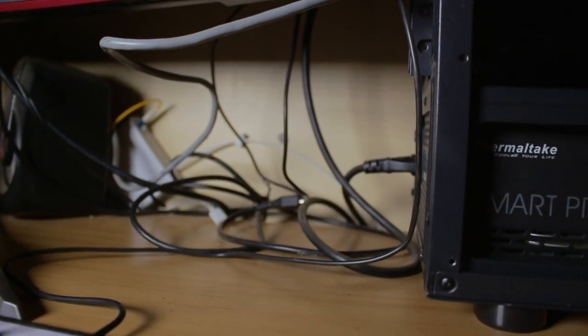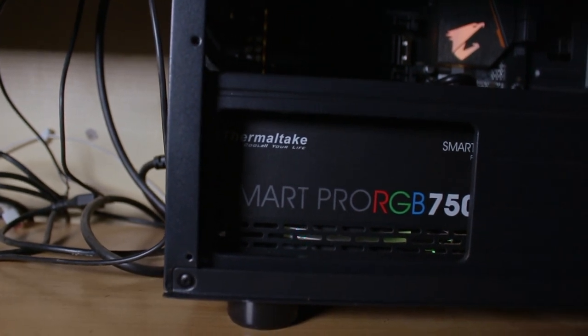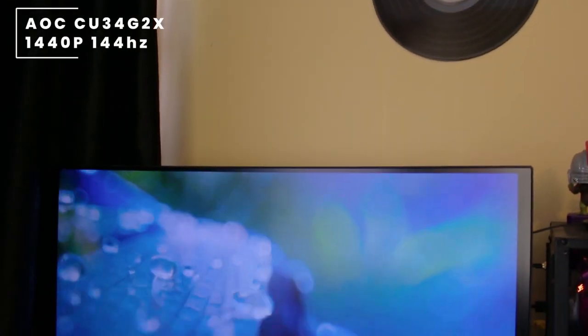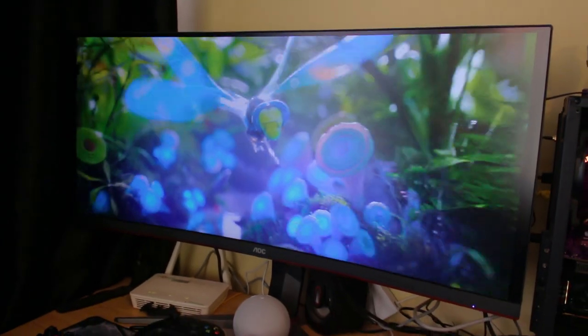The boot drive is paired up with a 1-terabyte SATA SSD from ADATA, along with 4 terabytes of different external hard drives. All of this is mounted on an AORUS B450 Pro Wi-Fi AM4 motherboard. Powering the whole unit is the Thermaltake Smart Pro RGB 750-watt power supply. For his monitor, he's rocking an AOC CU34G2X, which is a 1440p 144Hz curved monitor.